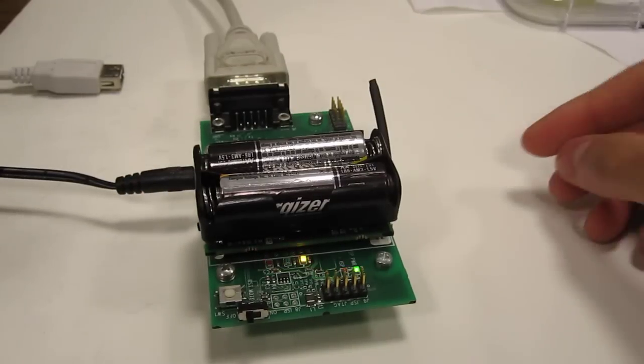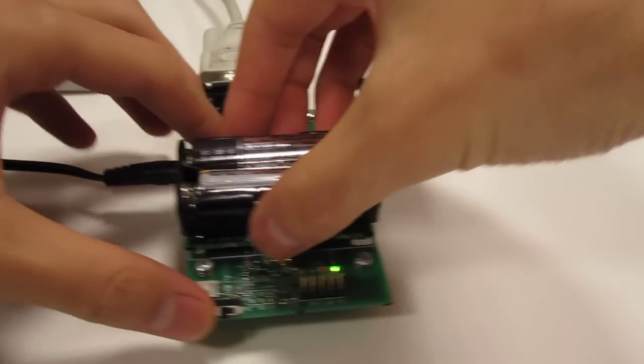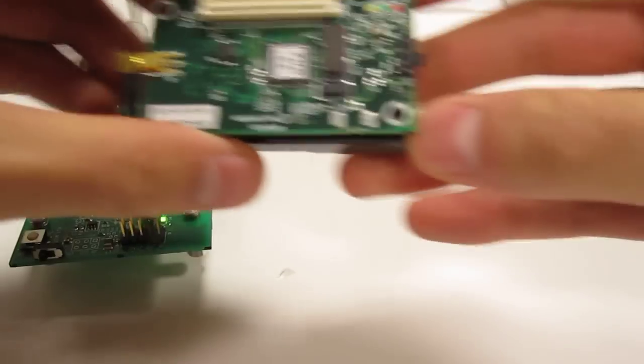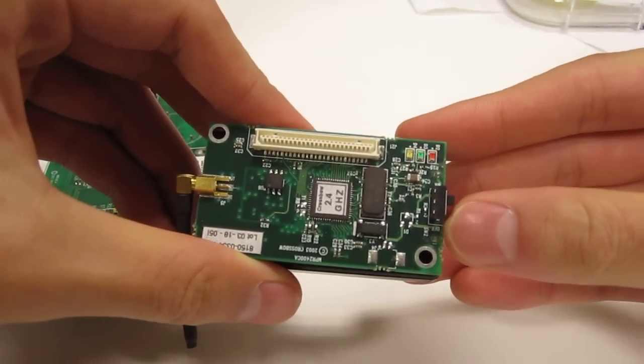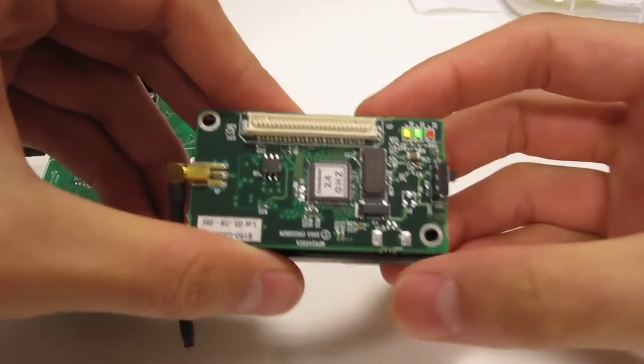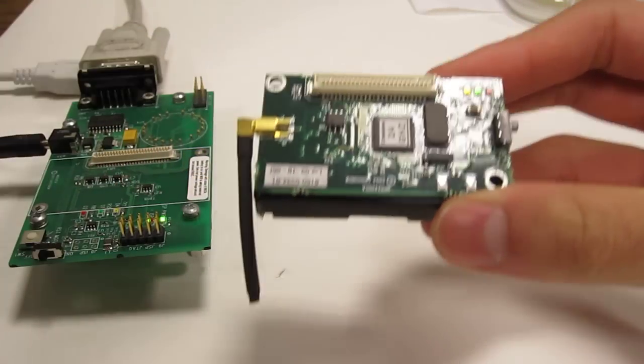There it goes, happily flashing. If we just detach the mote and then go ahead and turn it on — there we are. The LEDs on the mote now blink, and it has successfully loaded the program onto the MICA-Z mote.